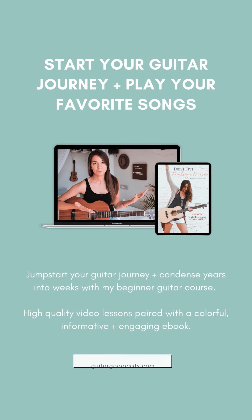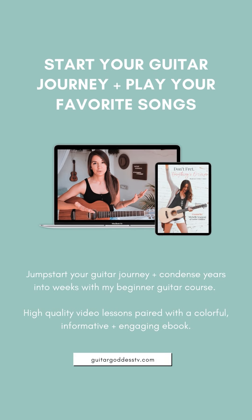That is how you play Jolene by Dolly Parton. I hope you enjoyed this tutorial. If you need any extra help on guitar, I do have a full beginner guitar course as well as my seven-day practice planner that I'll link down below for you.